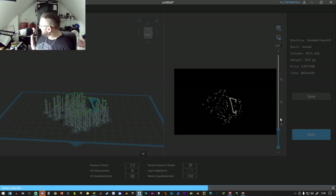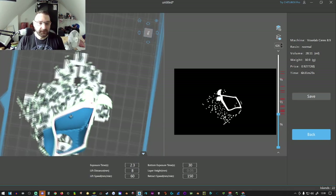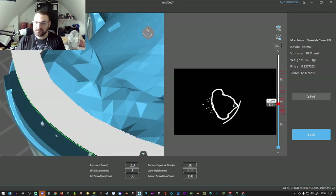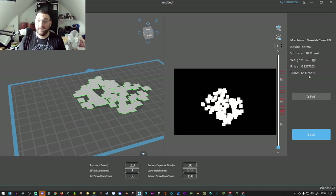Sometimes I'm doing prints of 3,000 layers — no joke. That Flash Forge has gone through 110,000 layers, which for a printer is a lot. Once it's done, it's detected some possible layer issues — here and here as you can see. You could then go back and readjust your supports, but I think we'll be okay. This will also tell you the machine name, resin type, volume of resin needed, weight of the model — 30.9 grams is nothing — and the price.